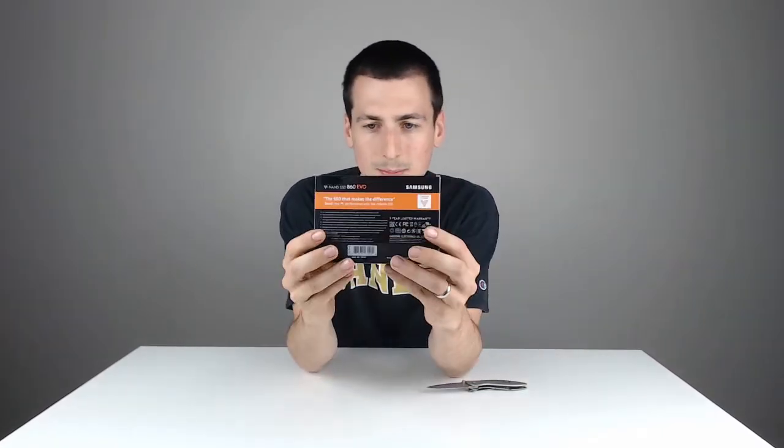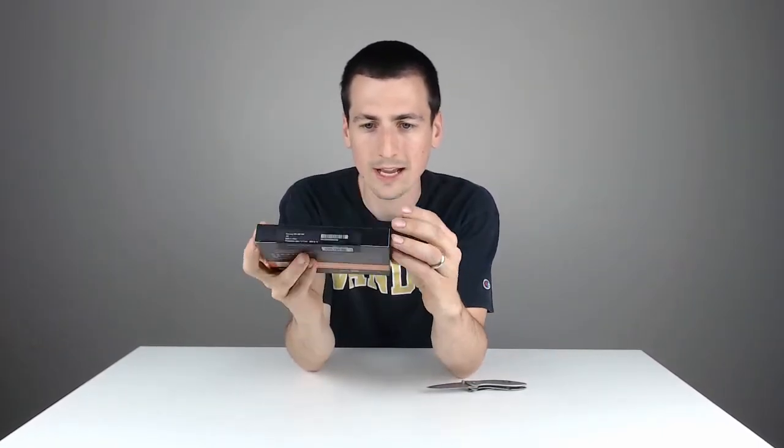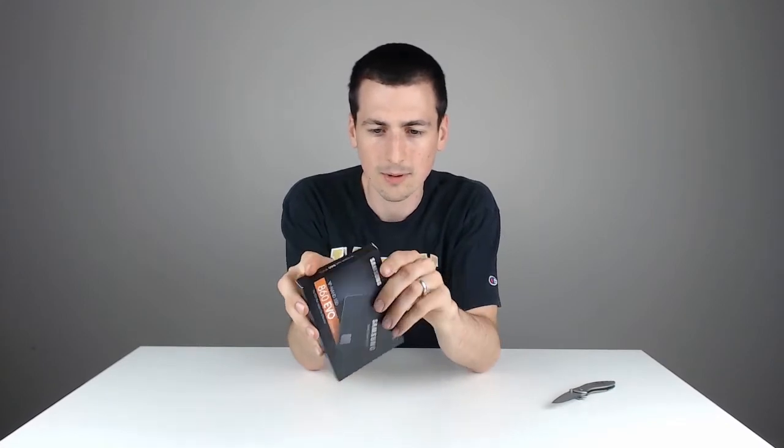Let me show you the back of the packaging too. Just a great little package, quick color scheme — nothing special, but it's for a hard drive, so you can't really ask for anything more than this. So excited to unbox this and see what it's like.